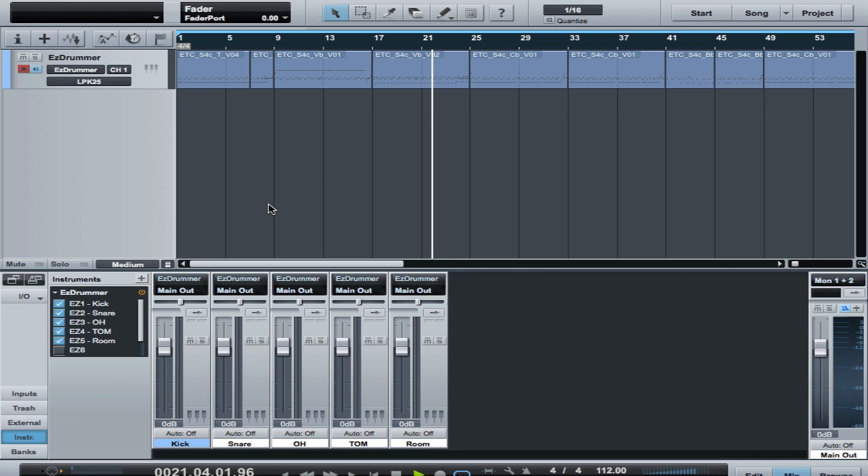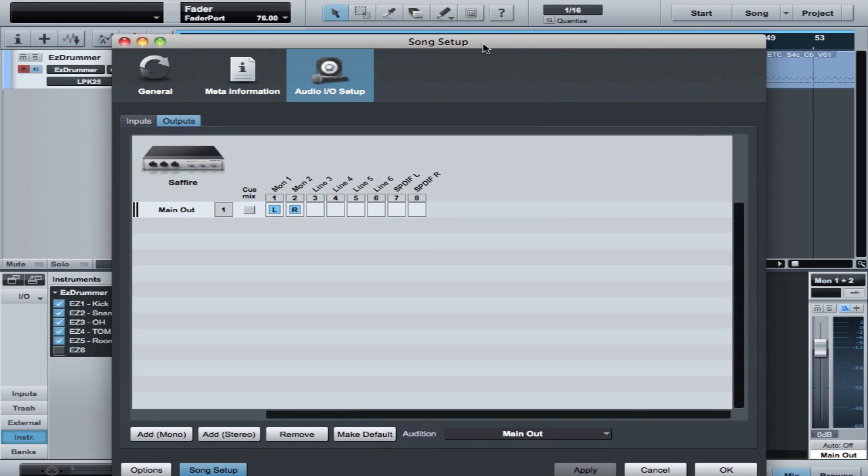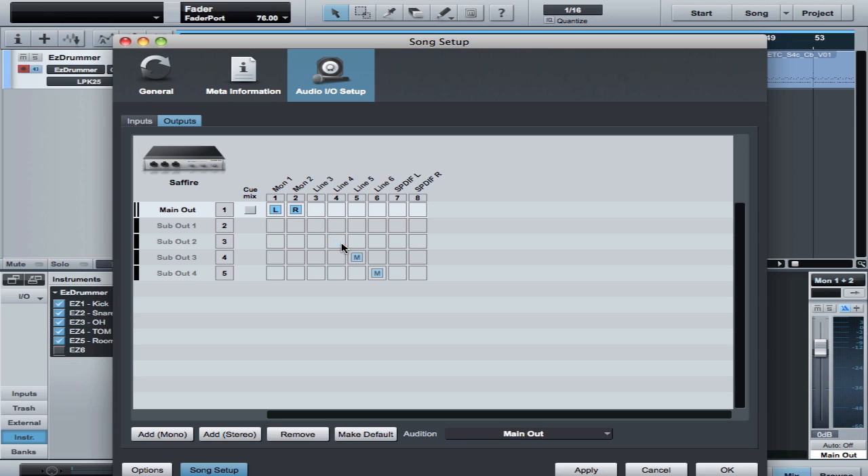Those are my outputs, so now I can do all of my mixing right here in Studio One. At this point, you really don't need to do anything else. Now, if I want to create mono outputs from these, I use a trick — we covered this in an earlier video about how to create mono outputs, because these are stereo. If I mix down and do stems off of any of these, I'll wind up with stereo tracks. I really like to see these as mono tracks, so what I'll do is go into the Song Setup and create some dummy mono output tracks.